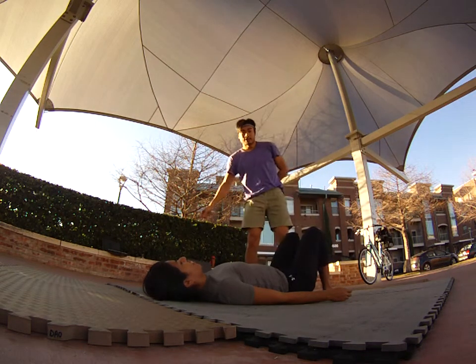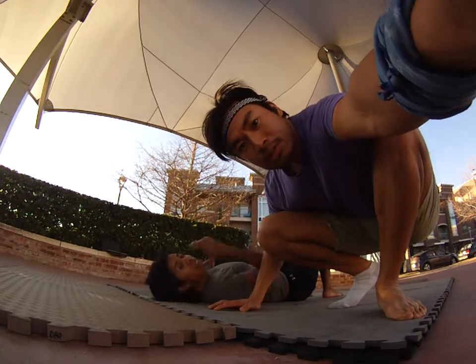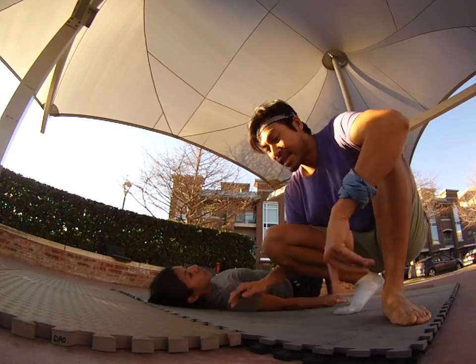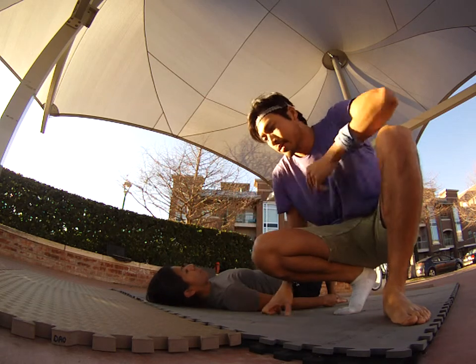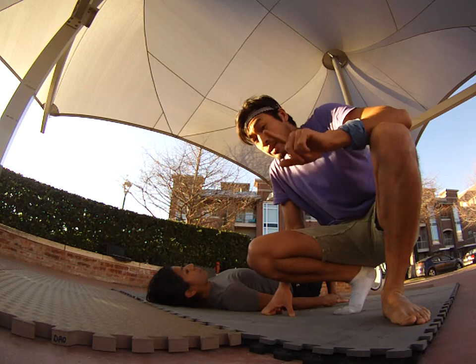Hello boys and girls, today we are doing a nice level one beginner's pose called Cross. Basically where the base has her feet in my armpits — a very safe pose to try. Let's first demonstrate a possible fall.